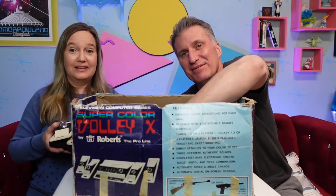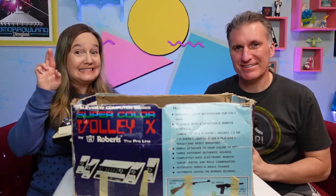Alright, let's hook it up — I'm hopeful this thing actually still works. We're in our bedroom, and this TV is one of our older ones that actually has the correct plugs. It worked! So there are four games we can play: tennis, hockey, Jai Alai, and target skeet. Let's start with tennis. Here's our little knob controller.